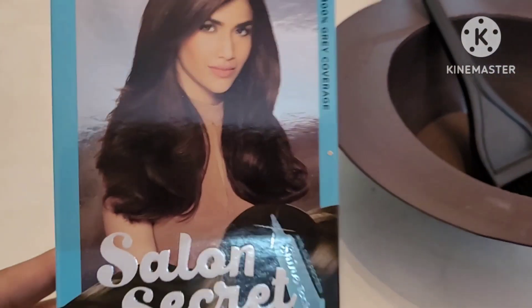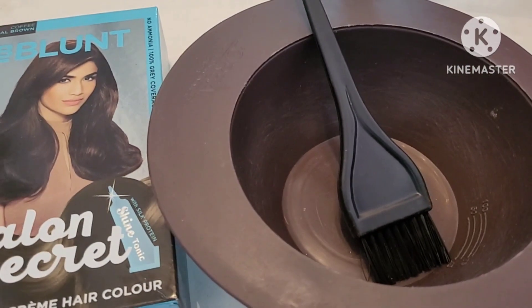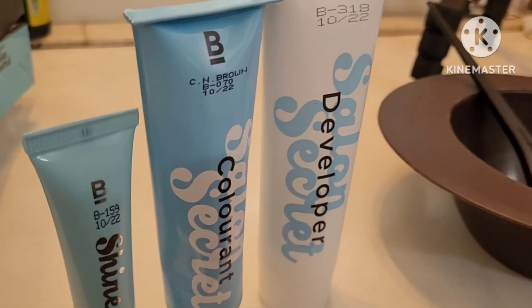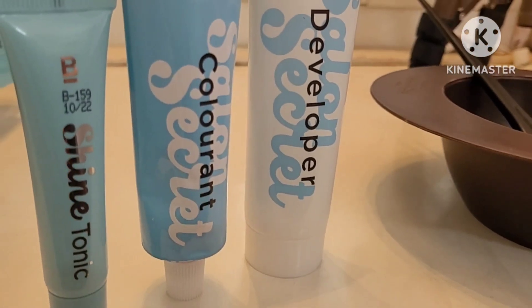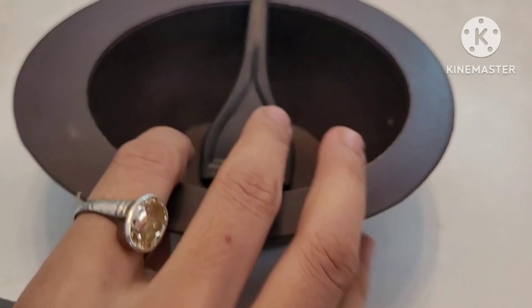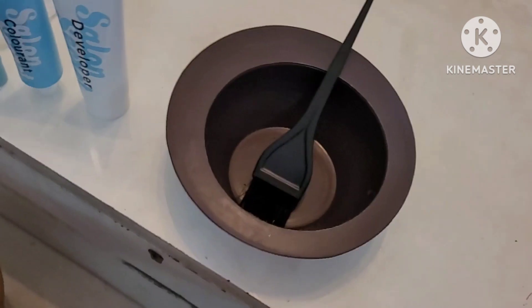So let's start our video. I have taken a B Blunt salon secret hair color kit to help you, and a towel. When you open this box, you will find a developer, a colorant, a shiner, and a tonic — all the components for your hair color.